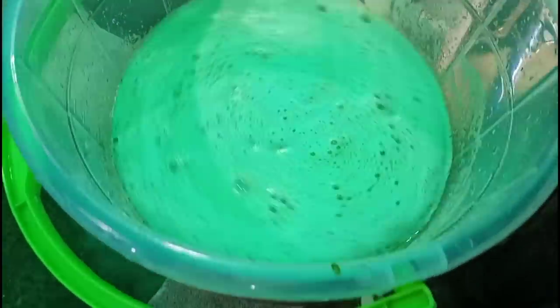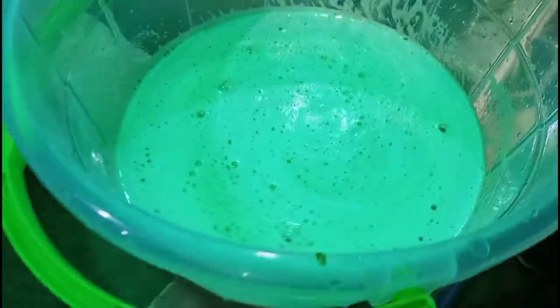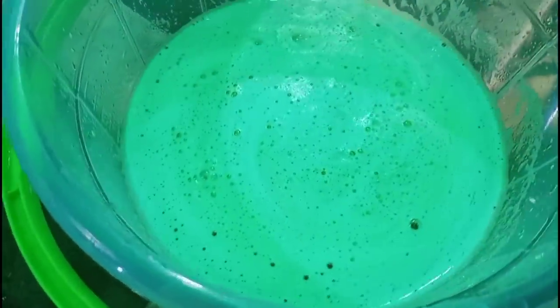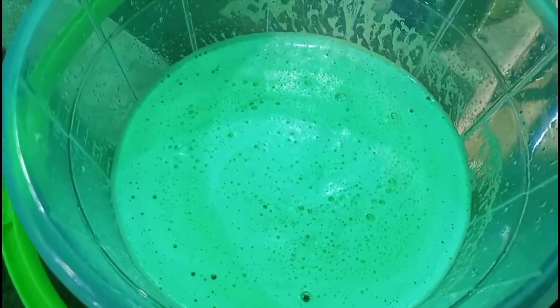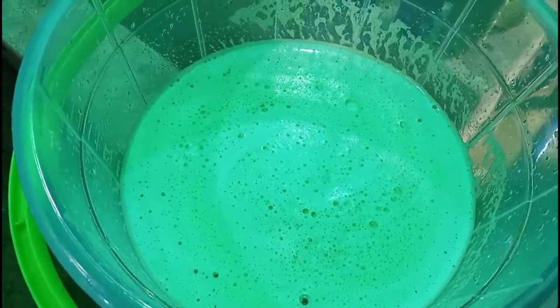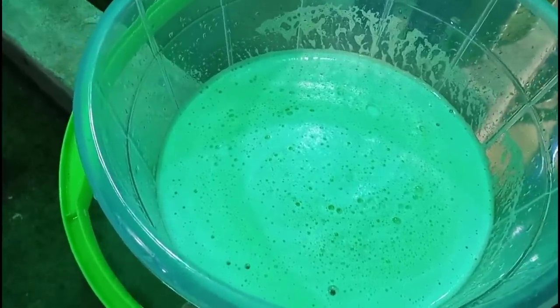So this is now the bitter leaf solution — you can see how concentrated it is. We have to dissolve it and bring it to the farm. We are going to put it into each of the hatchery modules.